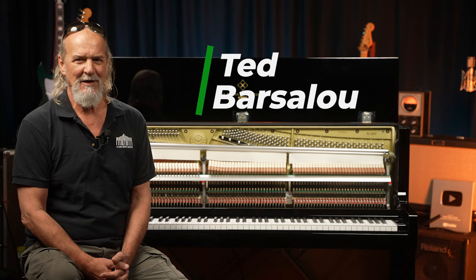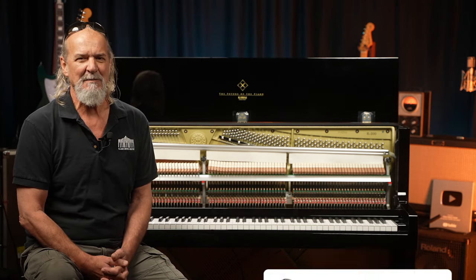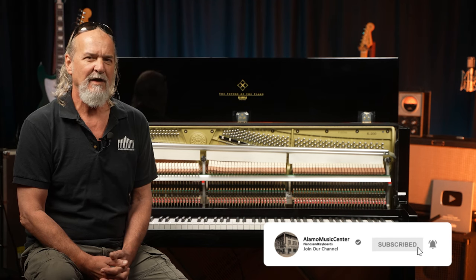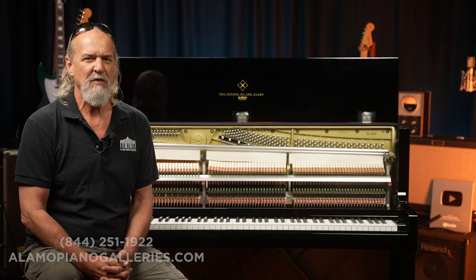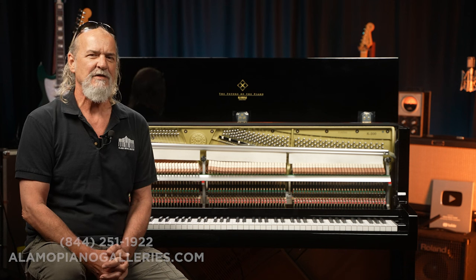Ted Barcelou with Alamo Piano Galleries. If you haven't already, please subscribe to the channel. I'm looking to build up the subscriber base. You can also look for us online at alamopianogalleries.com. We have stores in Michigan, Ohio, Texas, and one in St. Louis and in Kansas City.